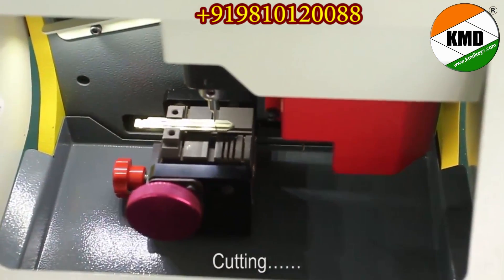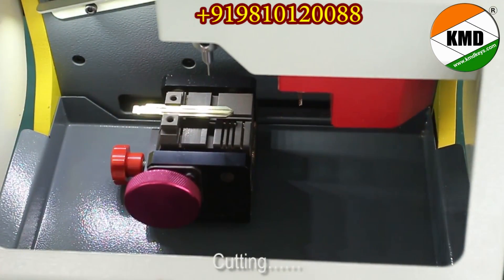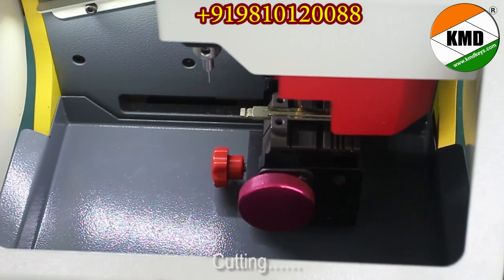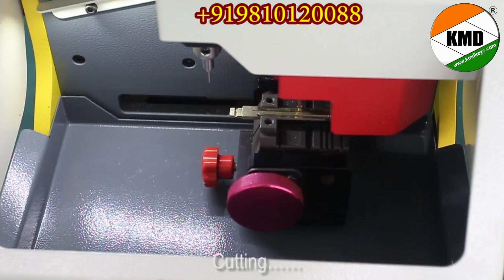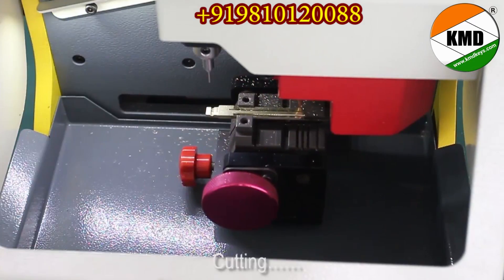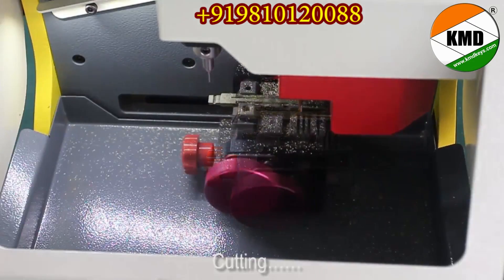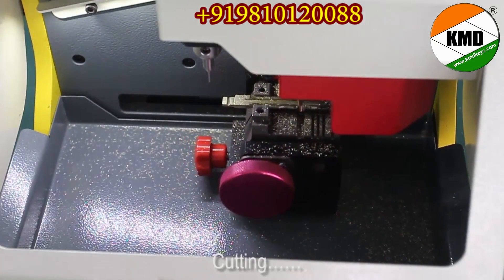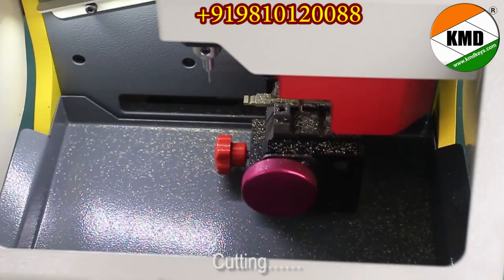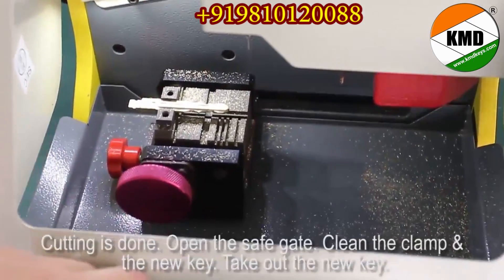Cutting is in progress. Cutting is done. Open the safe gate.